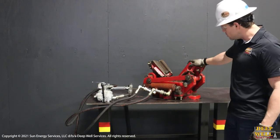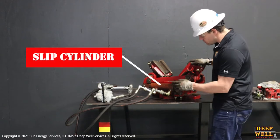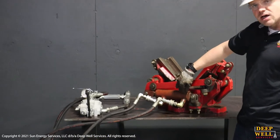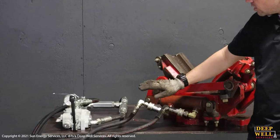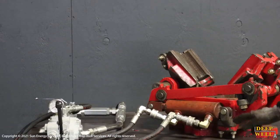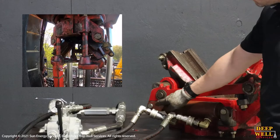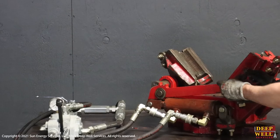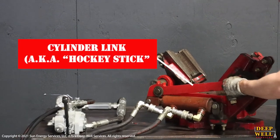So a quick look at the major components. What we have here is our hydraulic slip cylinders — this is where the actuation is actually going to take place. The hydraulic power comes from the snubbing unit's power pack and then this cylinder is going to extend and retract, and it's attached to this cylinder link which we call a hockey stick.